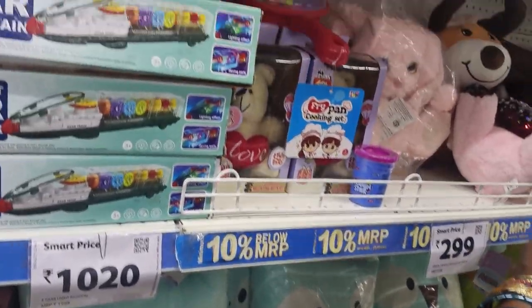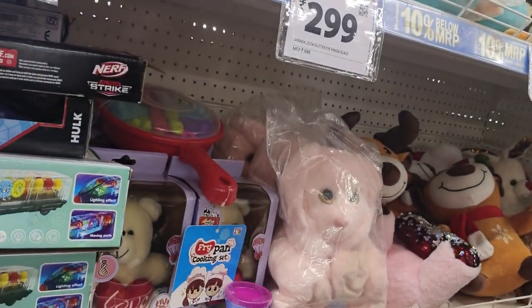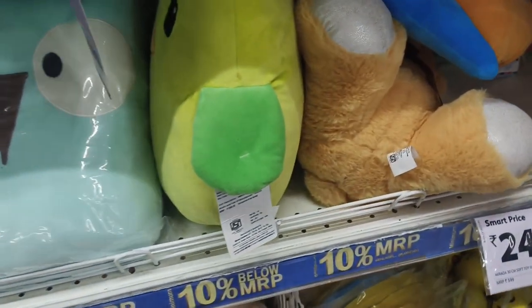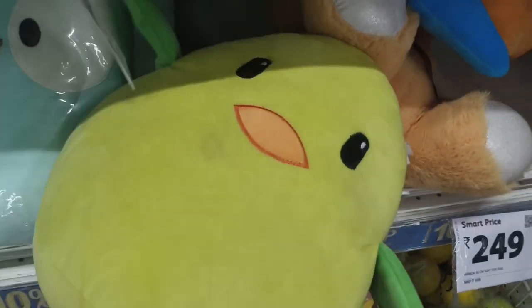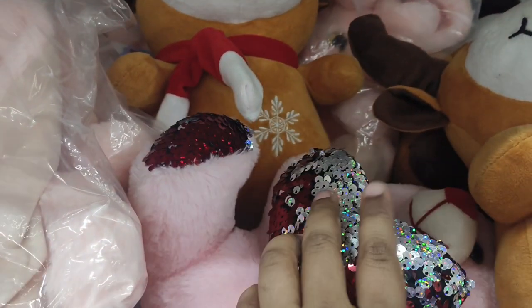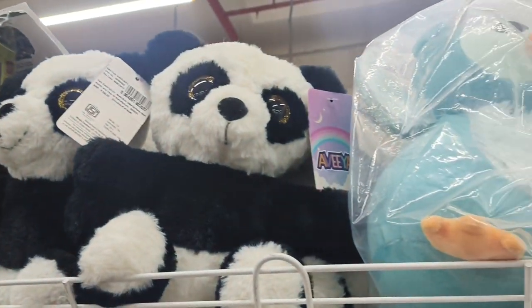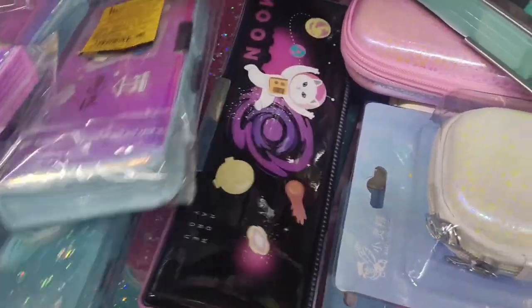I'm going to show you a soft toy — soft types like bears, different shapes, pink dolls. There are many different items in the Mart world.